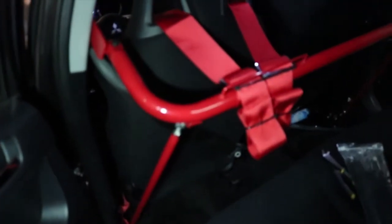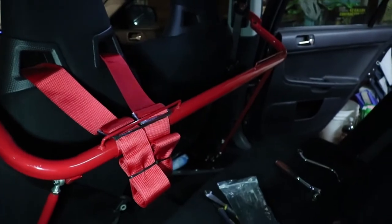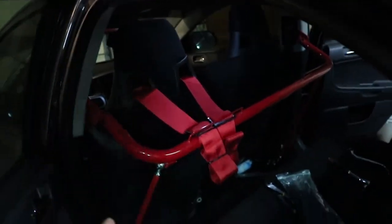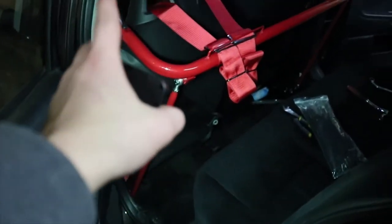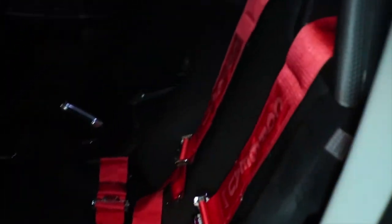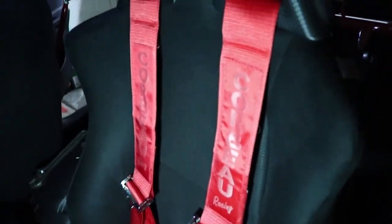I just finished putting the rest of the bar in, so I'm just going to show you guys real quick. There it is — I think it looks sick with the red harnesses. It sucks that I'm getting rid of my red wheels because that's why I did the red bar, but I think I'm just going to keep doing the red accents since I'm getting white wheels. I think it'll look good. It's just filthy as hell. Those are the harnesses — Corbeau, I don't know if I told you guys.